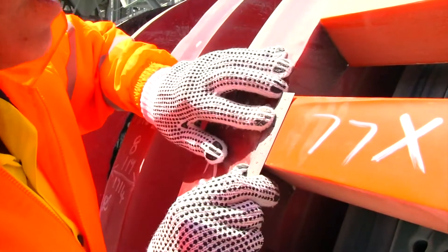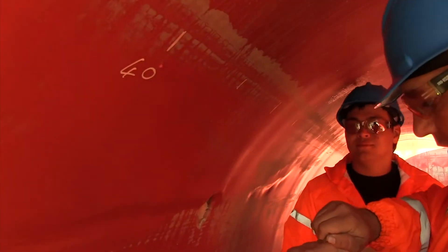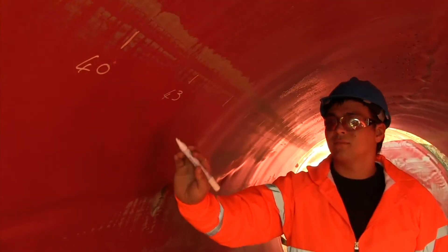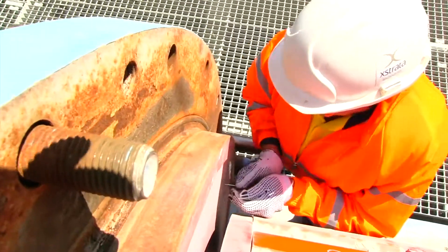Inspect the mill internal components and record component dimensions on the routine maintenance inspection sheet. Record the measurements of the shell liner as detailed on the iMIS. Measure and record the minimum rubber thicknesses of the flange liners.